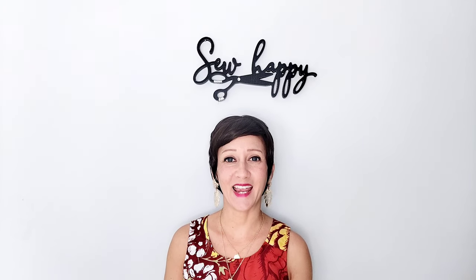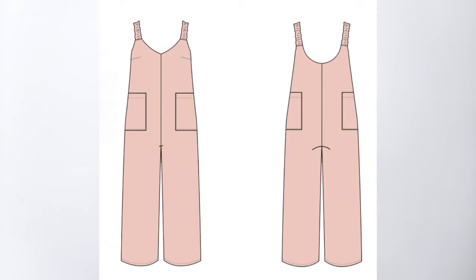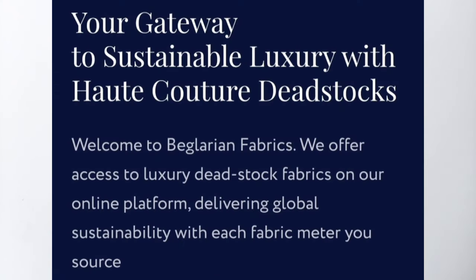I have another trendy, classic, and comfortable seasonal sew along for you today. This is the Dell Jumpsuit by Seamwork. For my material today I chose a quality, get-it-while-you-can deadstock fabric from Beglarian Fabrics. They have a vast catalog of quality sustainable fabric choices.